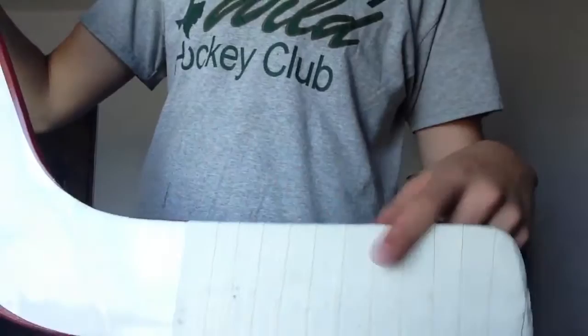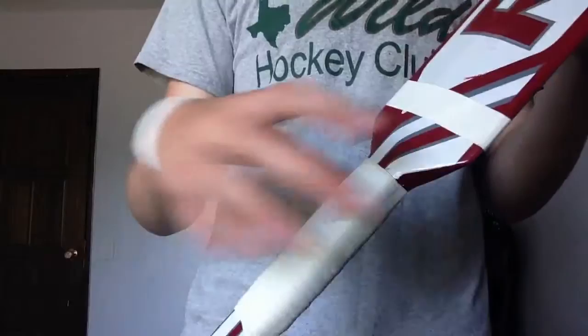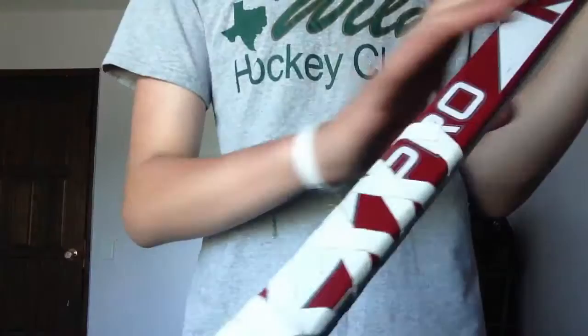The only thing is I wish it had a rounded toe, but that's not a big deal. I already taped this one up — I kind of changed my tape job from the last video. Same thing on the blade, just the Carey Price type tape job. I kind of changed the handle a little bit, went with a pretty decent size grip, and then I put a little tape here for extra grip on your pointer finger. And then the knob — same thing, I just haven't put grip tape on it yet.